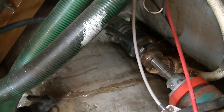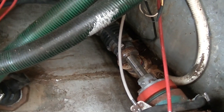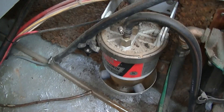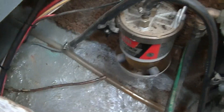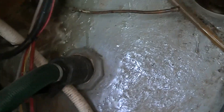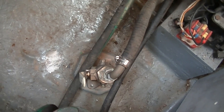Here's the new dripless shaft seal, a new custom stainless shaft, and these are the fuel filters. That's the intake water strainer — that's a Groco. A couple of new through-hulls here; these are the cockpit drain through-hulls, those are new.